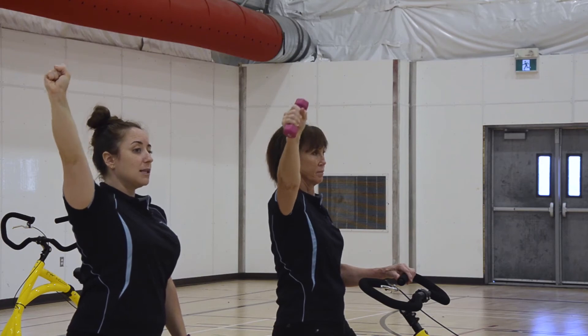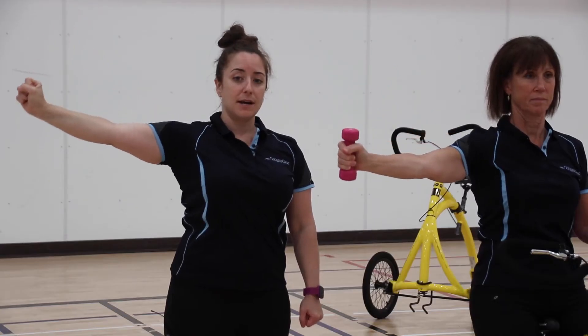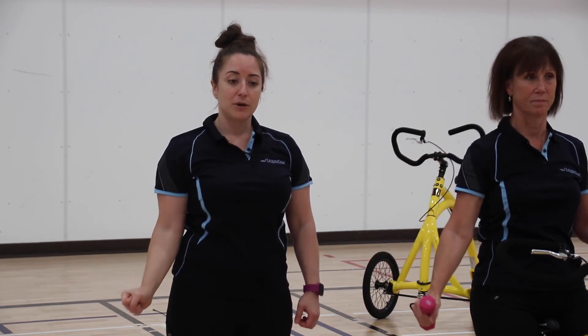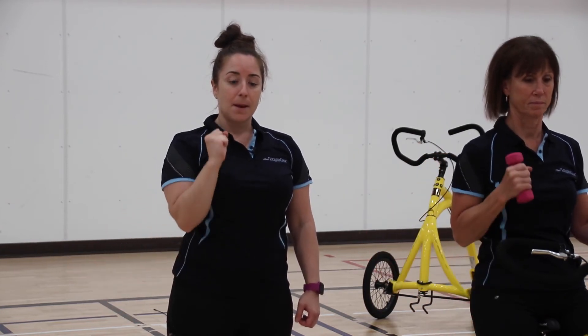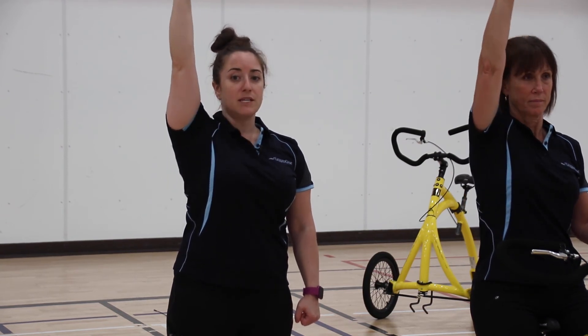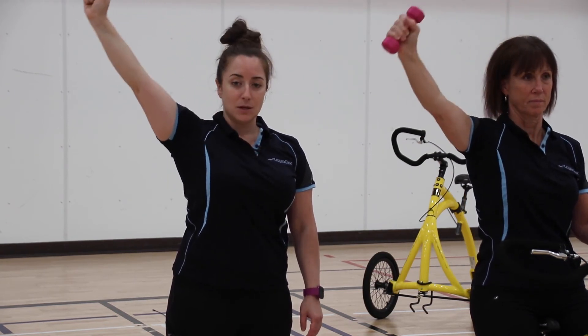You're going to very slowly lower your arm out to the side of your body. Once your arm is all the way down to your hip, you're going to pull back in and then punch back up towards the sky, rotate your palm forward, and slowly lower.